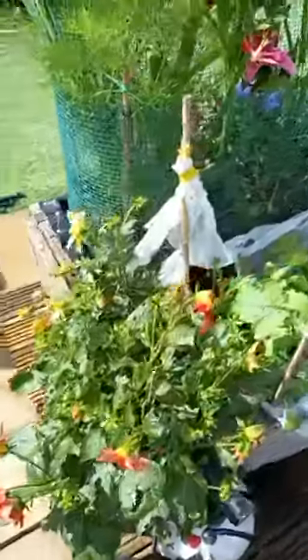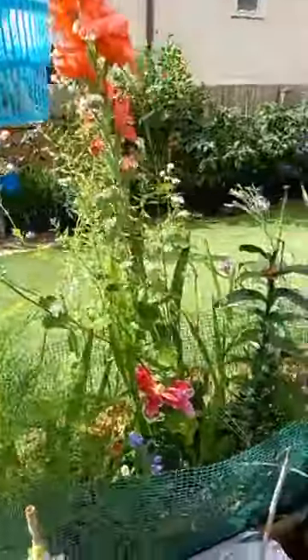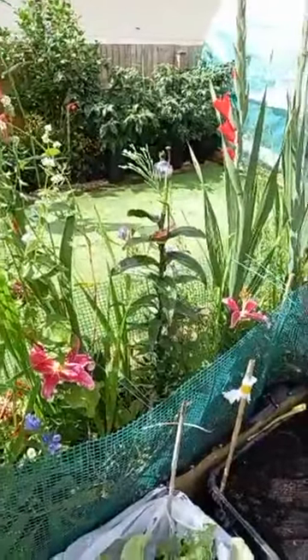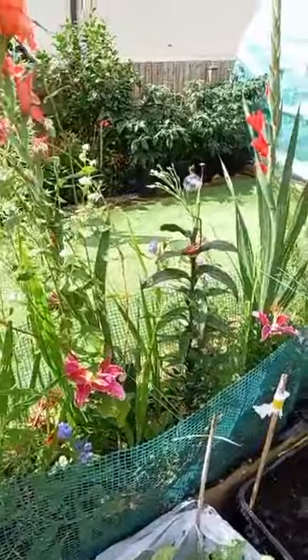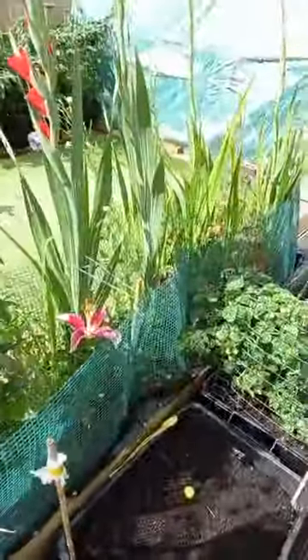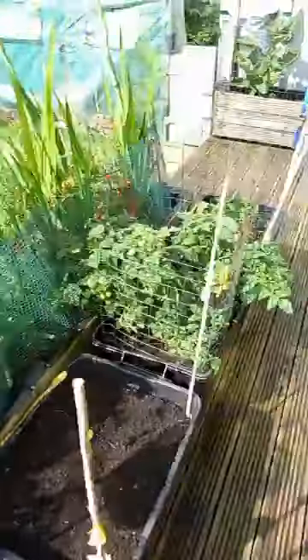Hey, the gavias are here, slugs have been loving them. Some gladioli planted this year. Arena, right. Planted this for the pollinators, wildflowers and all in there, it's usually working anyway.